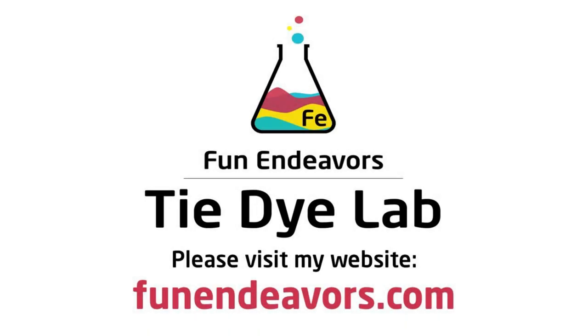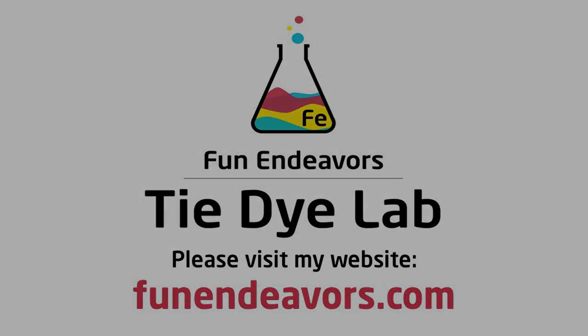Hi guys, it's Angie with Fun Endeavor's Tie-Dye Lab. Today let's make a single geode shirt.